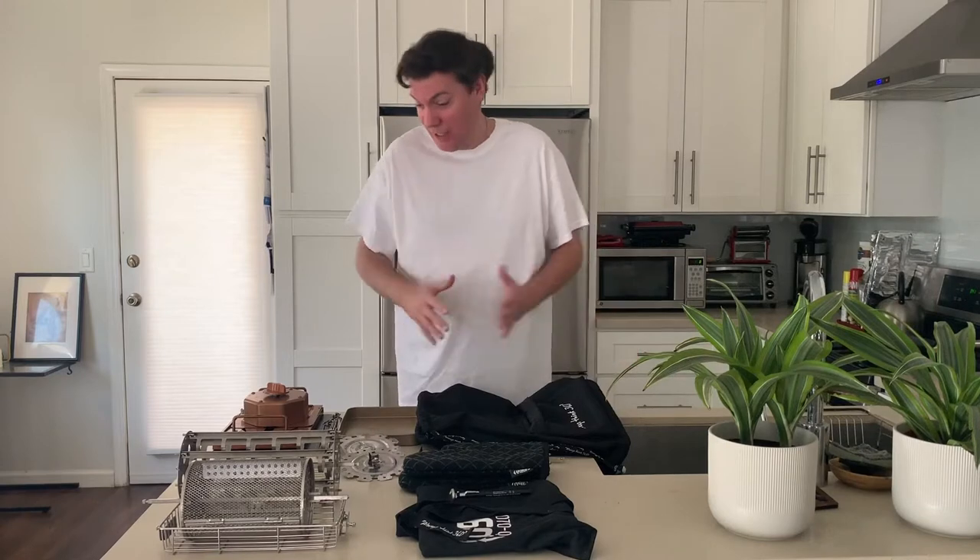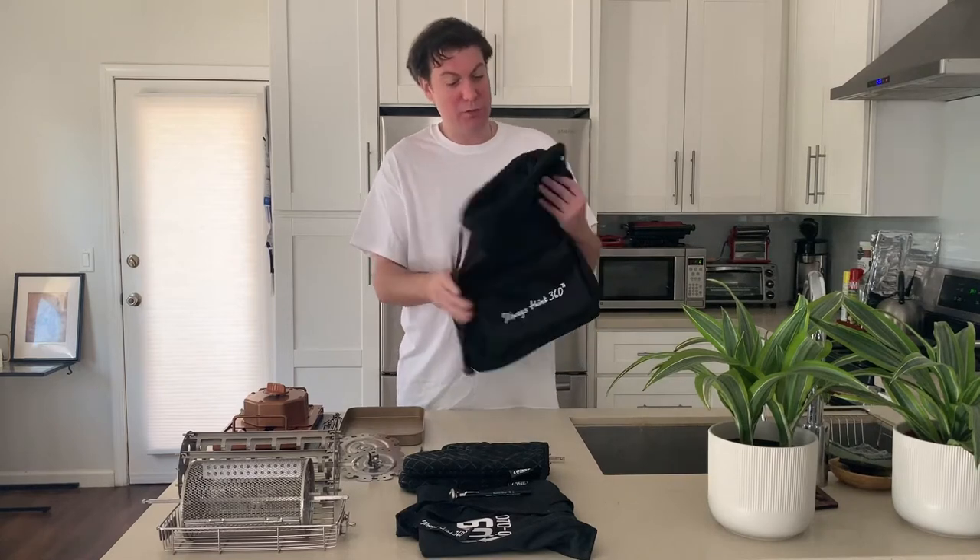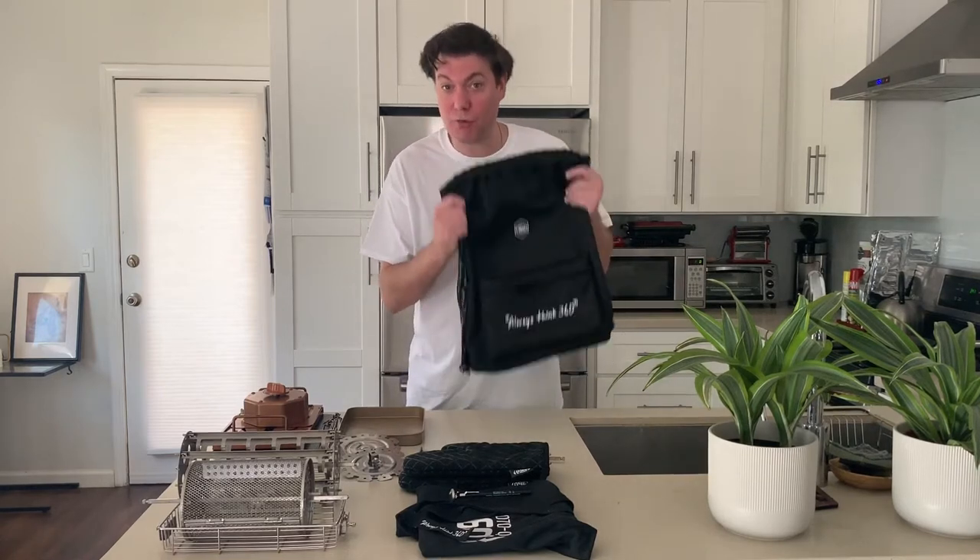Hey folks, good to see you again back here at Old Murph's Kitchen. I'm your boy Old Murph and I just want to say thank you very much for your support. I've been watching the videos, reading the comments, seeing the suggestions, and we appreciate everything here at Team Rotocube 360. Team Rotocube 360 has been busy coming up with new packages, new bundles, and new accessories. So here I'm going to introduce you to the Rotocube 360 travel bag and family bundle.